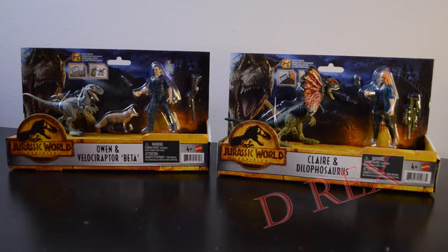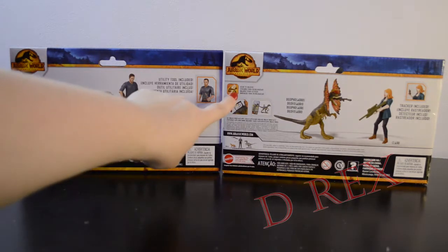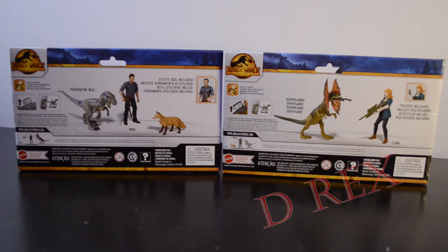Each figure comes with a few small, probably easily lost accessories. Taking a look at the back, we have a new scan code icon — that is this amber icon right here with the DNA strand inside it and a little tiny logo. Owen comes with a knife and a gun; they're calling his knife a utility tool. Claire comes with a gun and a little tracker device.